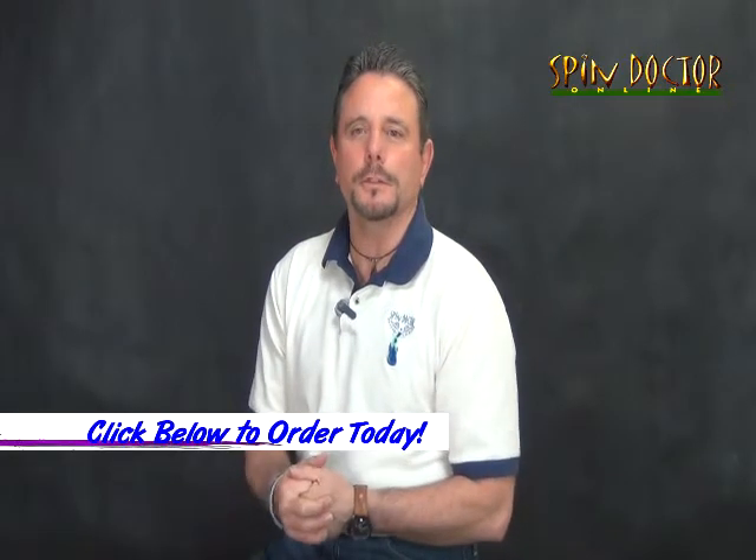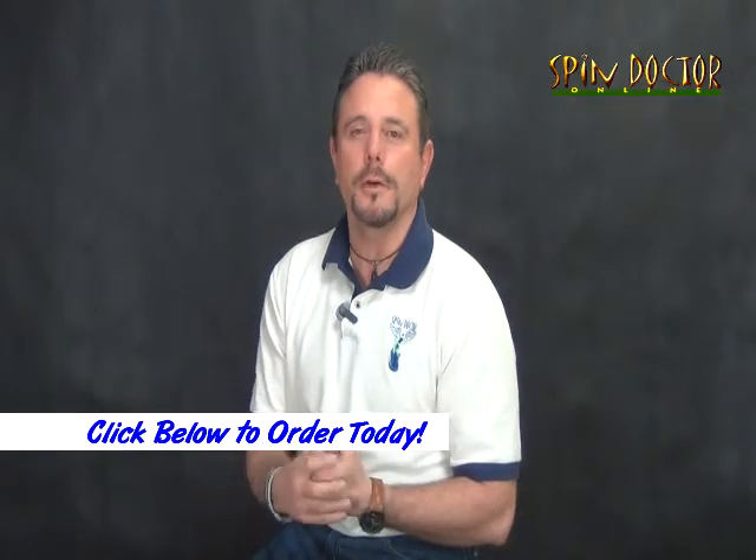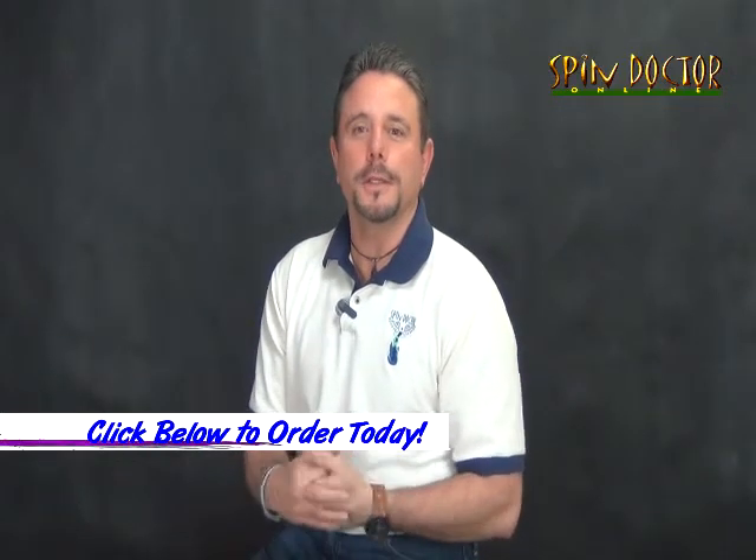I hope you found this information helpful. If you don't already have a Spin Doctor string installer, they are the best way to restring your guitars and keep them in tune longer. Take advantage of the free shipping, and if you have any questions, fire me an email. Take care.